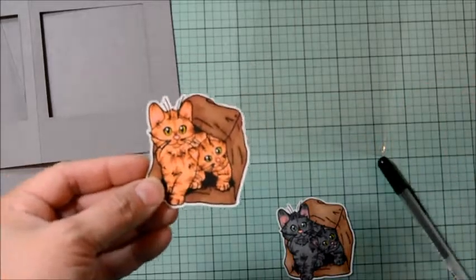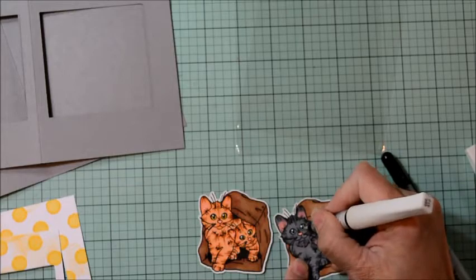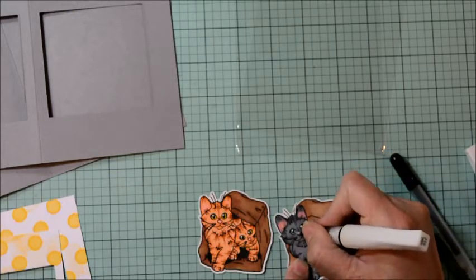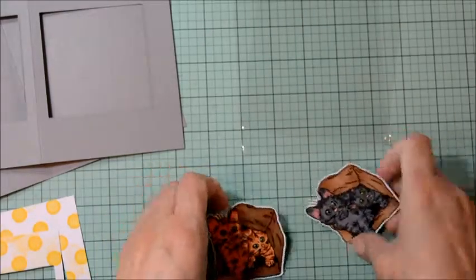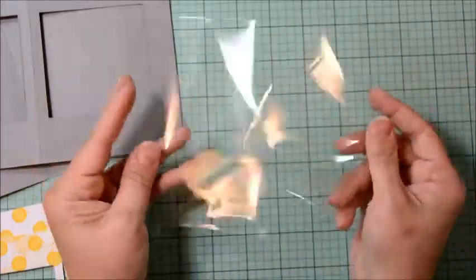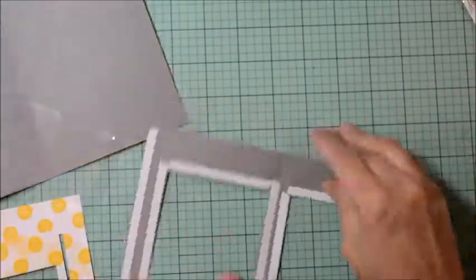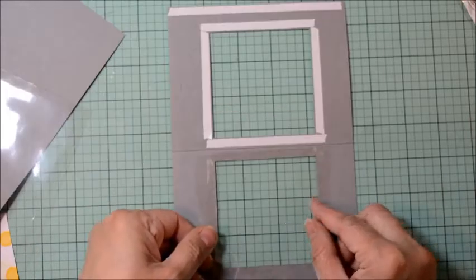Now to create our windows — here's a quick little idea of what the final card would look like. To create our windows, I'm going to need a thin square die. I'm going to place it about here, more or less, and I'm going to repeat the process on our patterned paper.